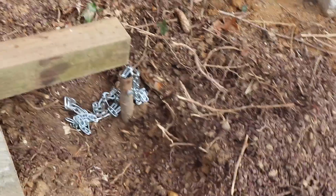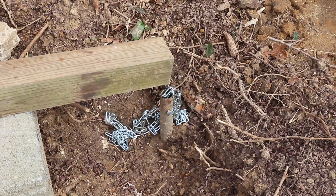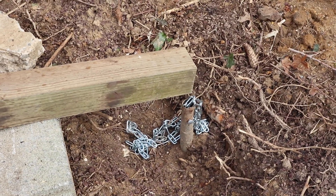I have a post set in concrete that I want to get rid of. I want to try and use a lever to see if I can get it out.